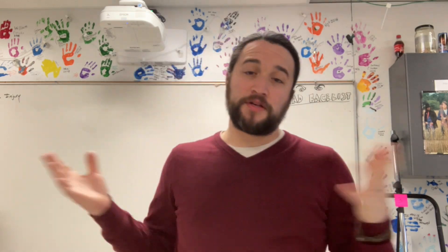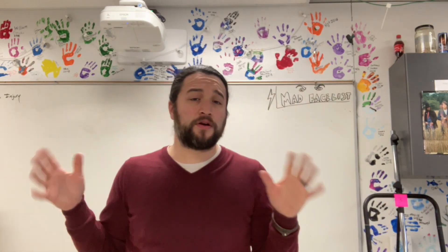Good morning ladies and gentlemen, Mr. Rodriguez here and we're going to talk about finishing up this rainbow project that we've been working on.